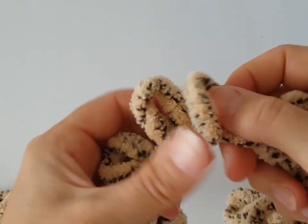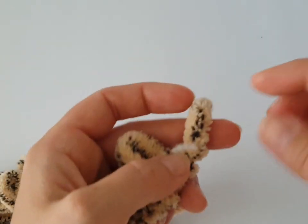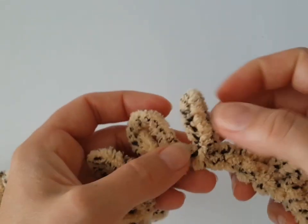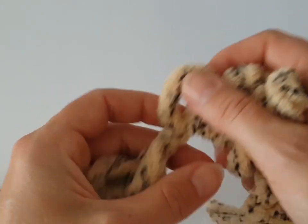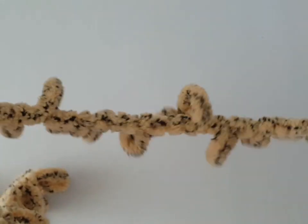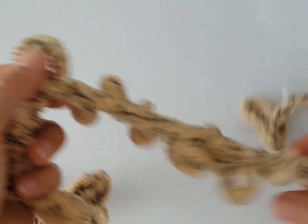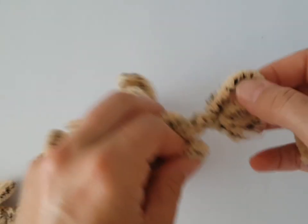Hi everyone, welcome to the third part of crochet unicorn pajamas back. I would like to show you another pattern of the body. I'm going to count 22 for this unicorn. You will follow the pattern of lion and rabbit pajamas back — I will put the links for those below. Now you have to join it and make a circle.